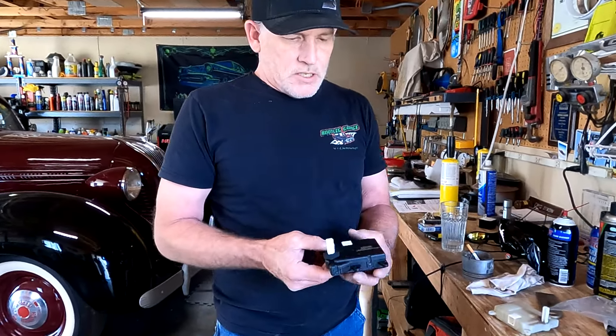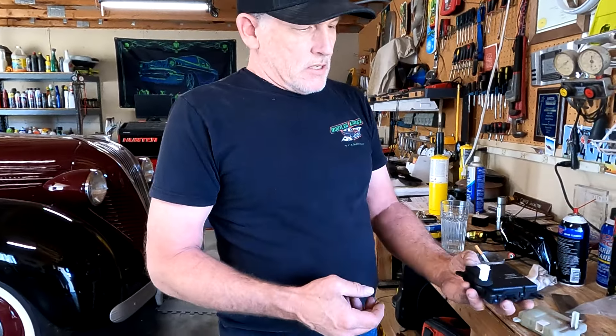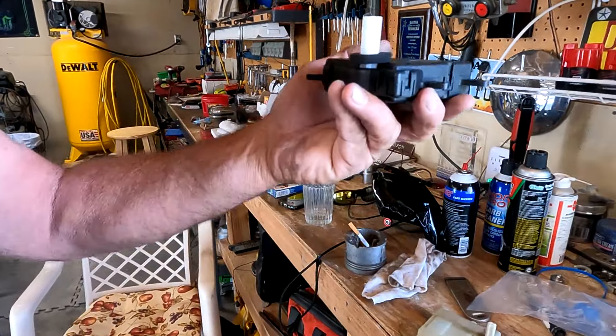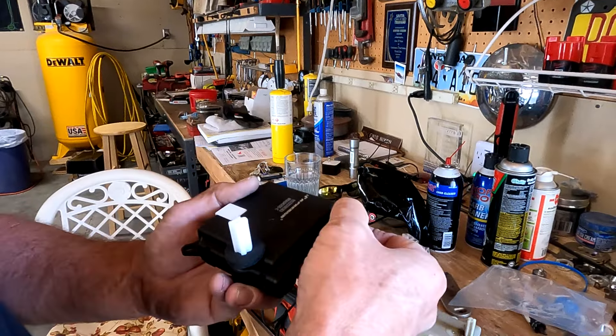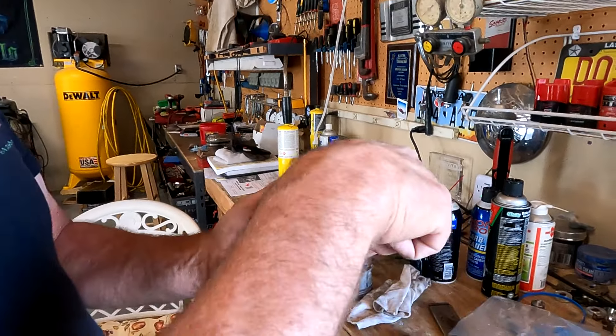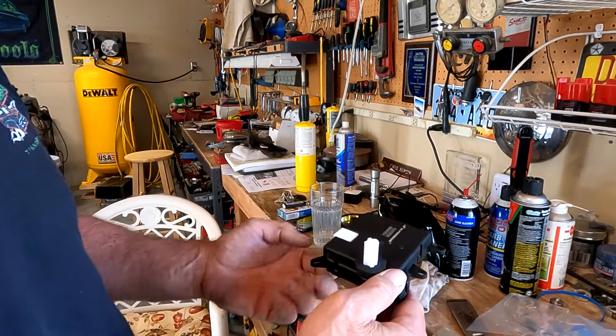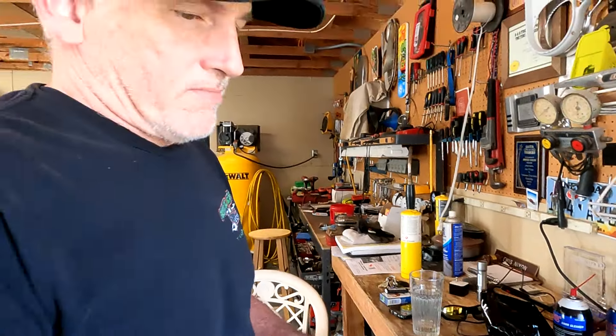And there it is. That should go in there like about that. This one here is not a bolt hole — it's your little guide pin hole. This would be a bolt, bolt, bolt, or fastener. Screwed bolt fastener.